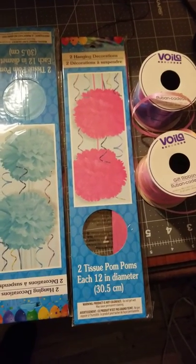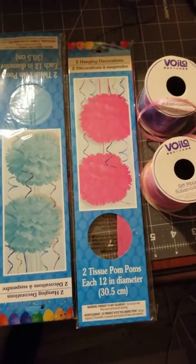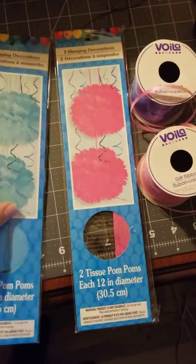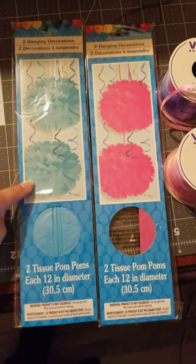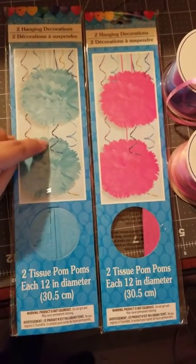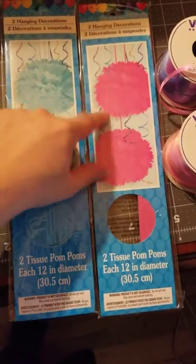Hey y'all. I just want to show y'all the quick jellyfish that I made. I got the ribbon and these little hanger decorations from Dollar Tree. There's two in here — they're not connected, even though it looks like it. You can connect them, but they come separate.